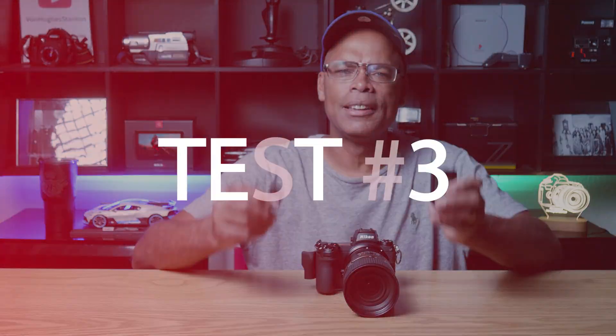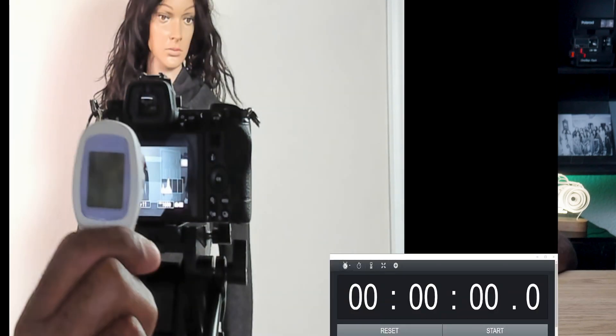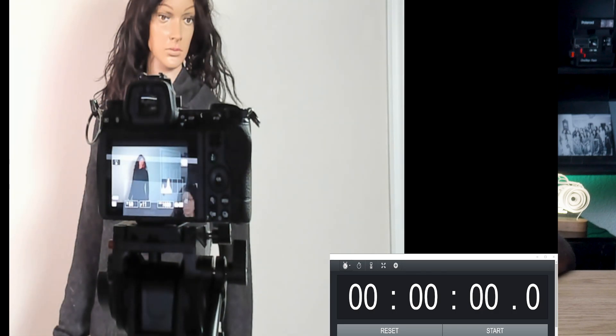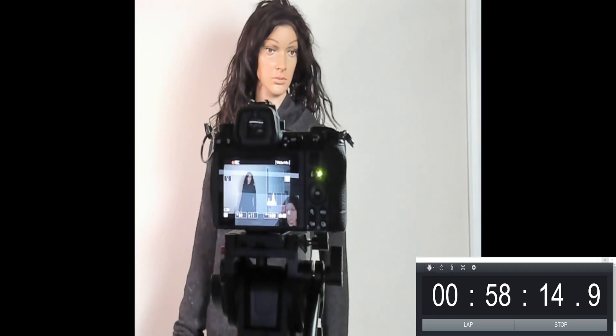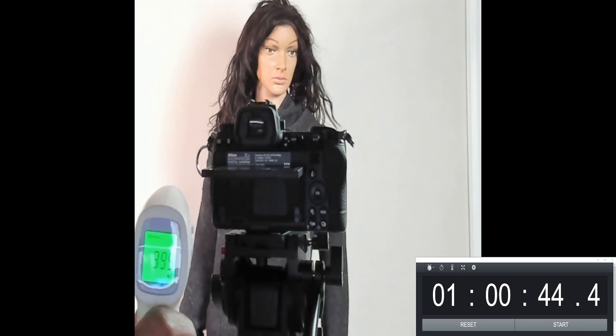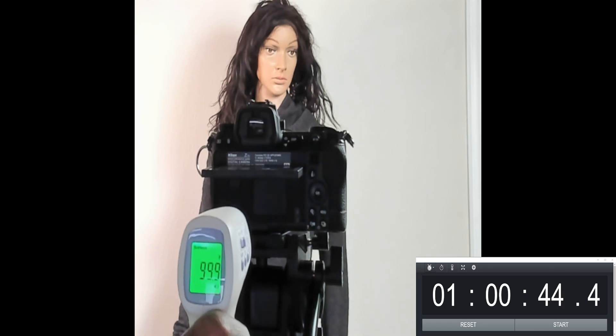In test number three, the primary card for video is the SanDisk Extreme Pro 64GB SD card with a genuine Nikon battery once more. The starting temperature was 80.7 degrees. At 30 minutes, the temperature reached 90.7 degrees. At the 58-minute mark, the hot card warning showed again. The temperature was 95.2 degrees at the LCD screen and 99.9 under the LCD screen. With this setup, the camera almost made it through two full cycles — nearly a full hour.